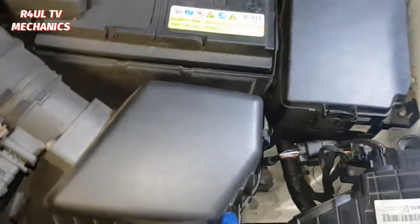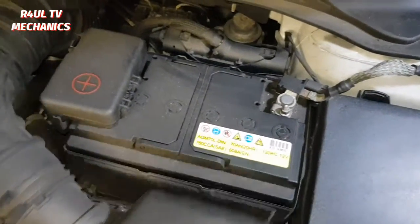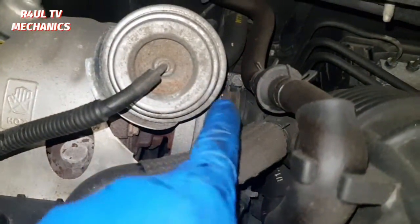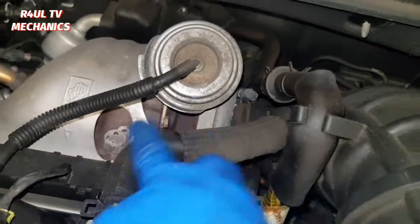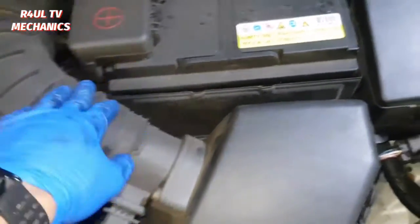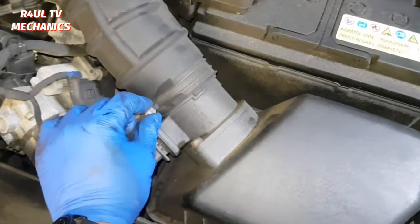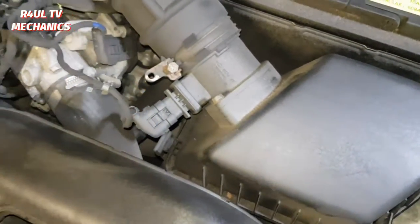We're gonna take the air filter off. Take that off from there, take it out from here. Two ways to do it: either we can take it off from here, or if you go all the way down there and take it off from there. I'm gonna take it off from here — we just need to gain access. So take that off. Basically it's just a 10 mil socket, take that off, take that switch off.